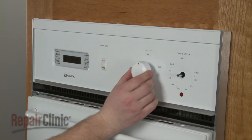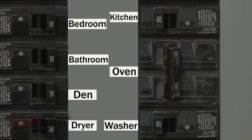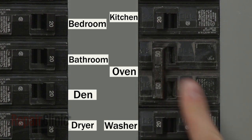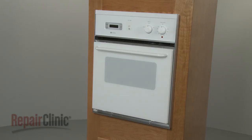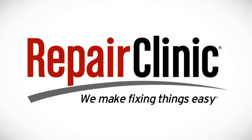Replace both control knobs. You're now ready to turn the power supply back on and check the oven to confirm it's functioning properly.